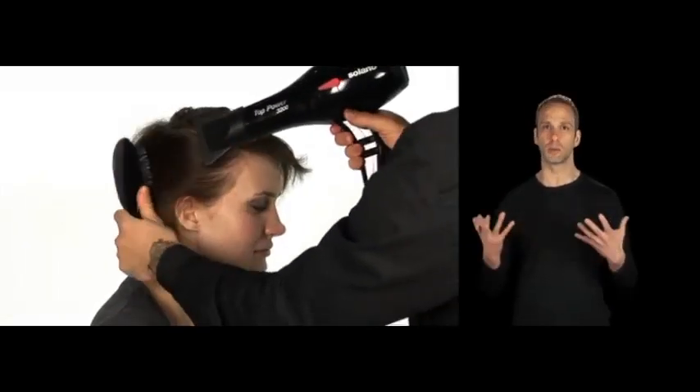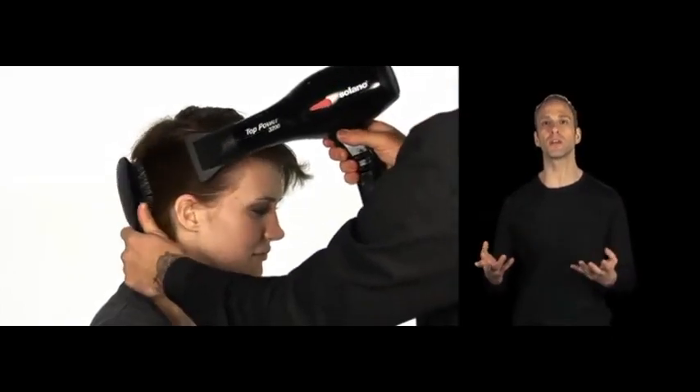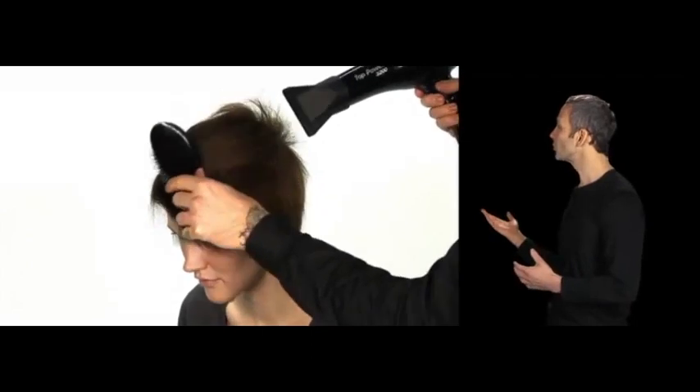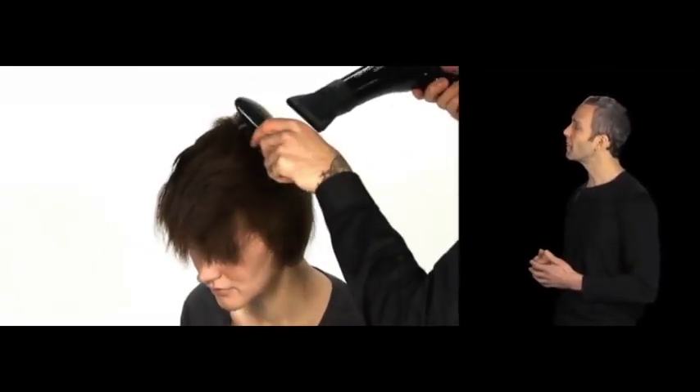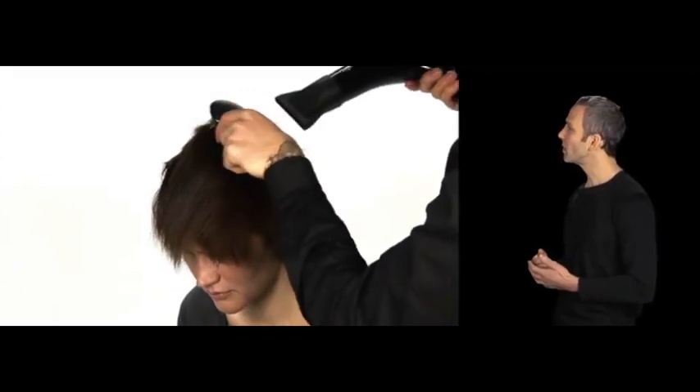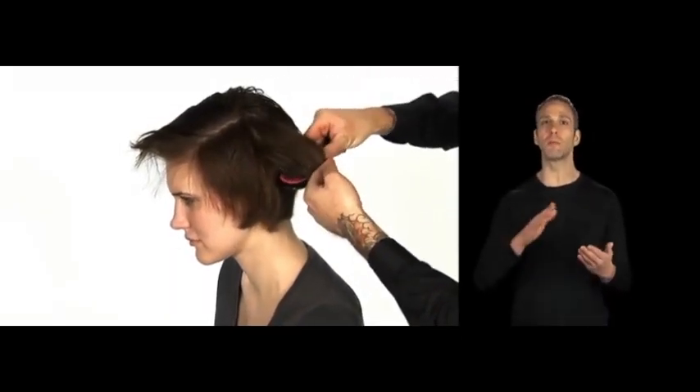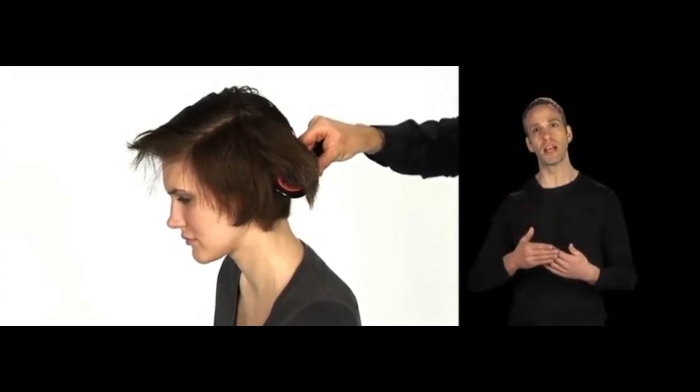If you want to accentuate the texture, you can put in other products to really bring out any of that movement. So again, just following it through using high heat, high blower, wrapping that hair back and forth. And then once it's time to get the ends, we'll show you a very simple way that you can just smooth and bevel those ends out, so it's not that much work.